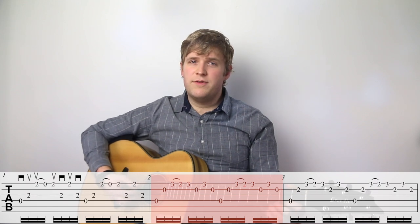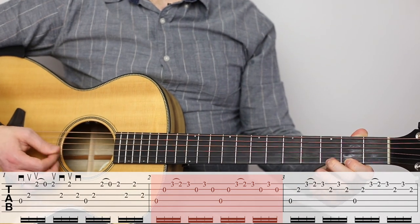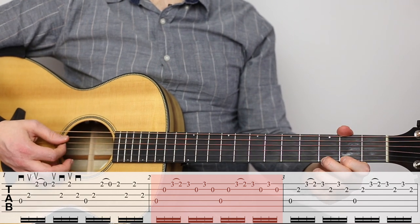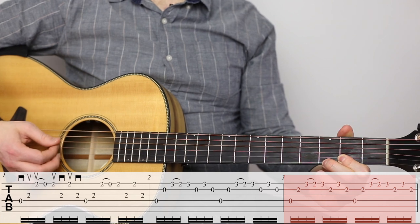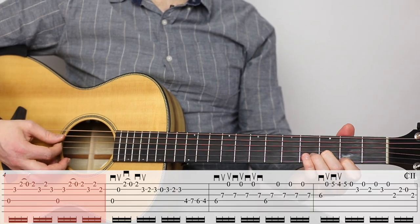In measure two, we've got a G chord, very similar pattern as measure one, and we're going to use the pull-off there as well. In measure three, more of a dominant sound, and then back to the D major chord for measure four.